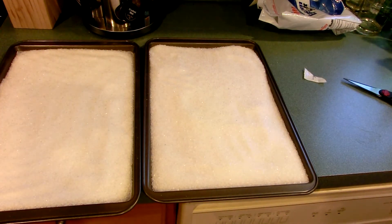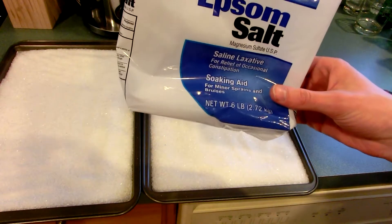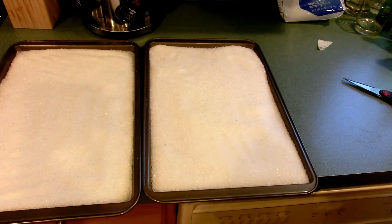So there we go, we've got the magnesium sulfate spread evenly across those pans. This was a 2.72 kilogram package; it's going to make quite a lot of desiccant — for me, almost a lifetime supply. That'll be very nice.